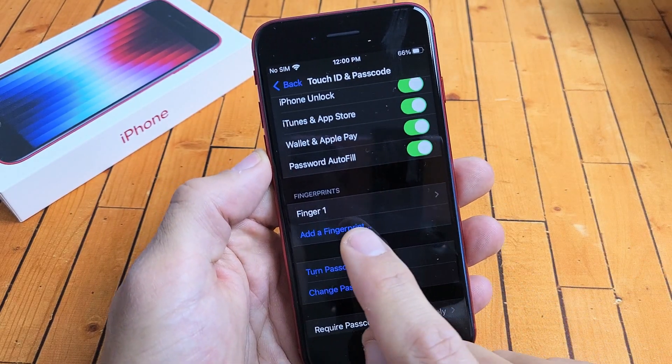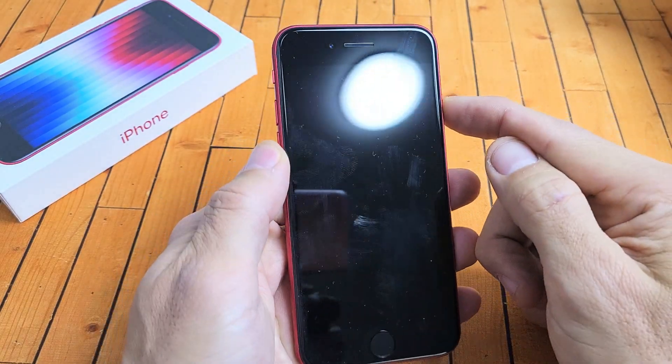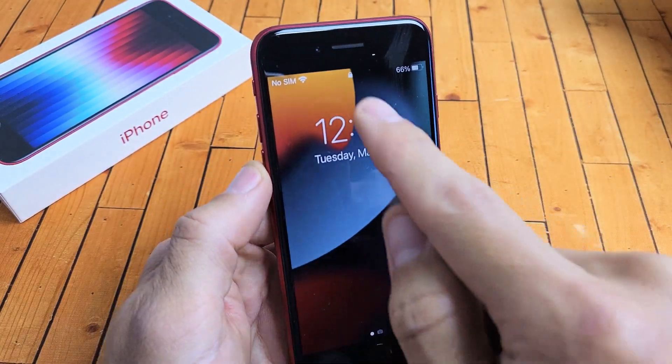If you want to add another fingerprint right now, you can do it now or you can do it later. The fingerprint is all set up now. You can see that it's locked right there.